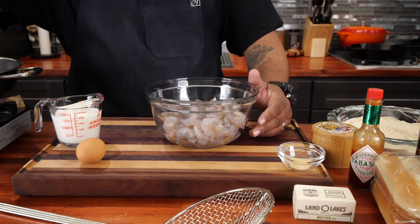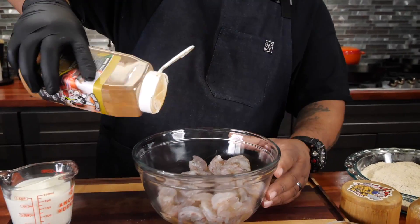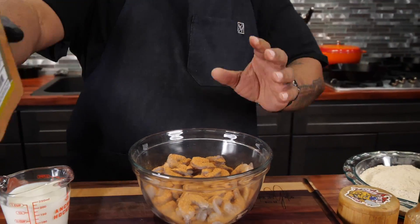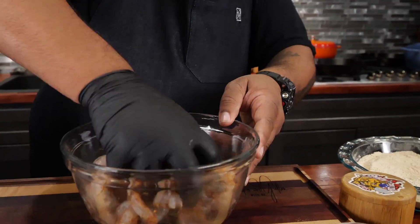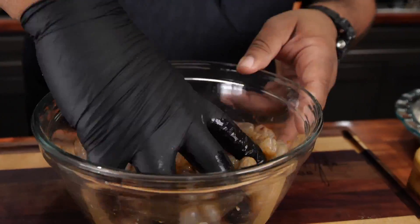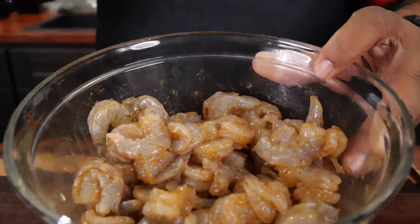Now what I want to do is take my Creole Kick and season the shrimp over the top. I put on a glove. This stuff makes you sneeze, but what you want to do is get it all to marry and marinate. It's real fleshy — we all know about that shrimp — we just want to go ahead and let it soak.